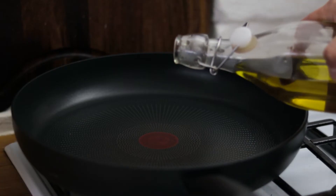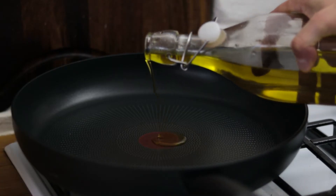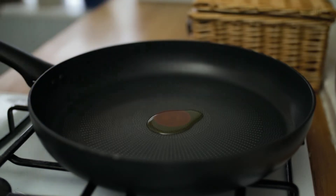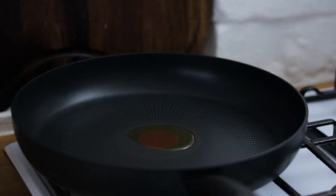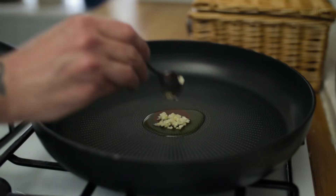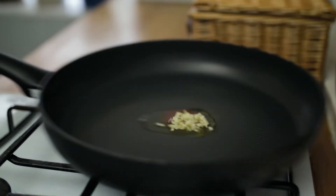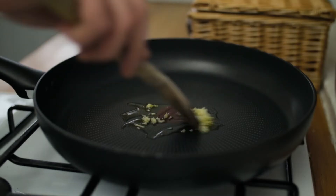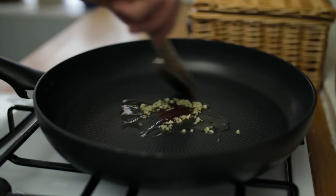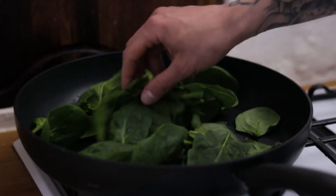Take a heavy bottomed frying pan, pop that on a very low heat, drop in a little splash of extra virgin olive oil, and go in with a teaspoon of finely chopped garlic. Give it a good few minutes gently sweating off in the oil until it becomes beautifully fragrant.